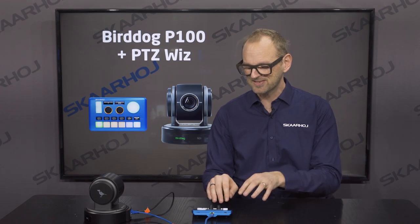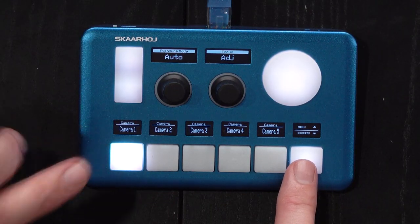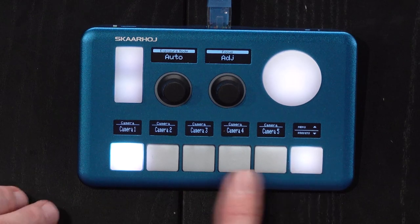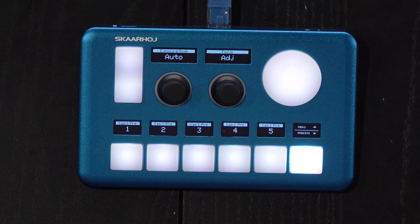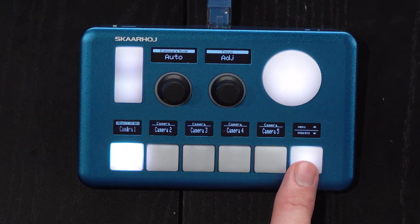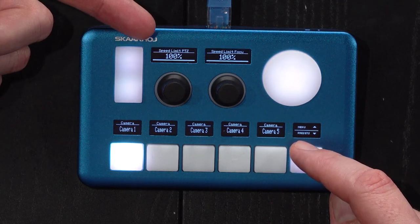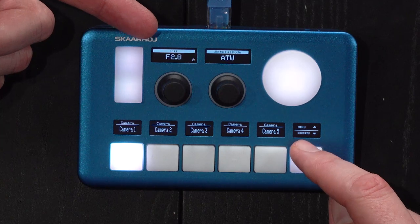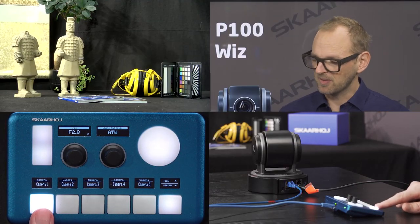You can really customize the buttons to do whatever you want, and you'll see how useful that is. Right now it's very clear that this is a camera selector: Camera 1, 2, 3, 4, 5. If I press here we are changing over to preset recall — it's a toggle button that goes back and forth between the two. And if I press the upper edge you see that I'm cycling through menu options. Now I have camera number one selected, which is the BirdDog camera here.